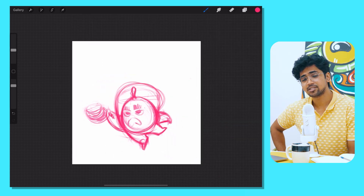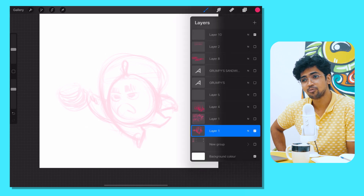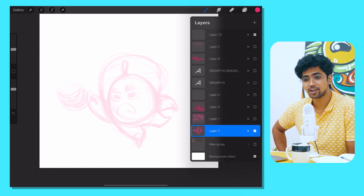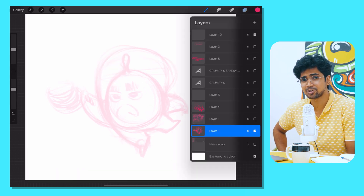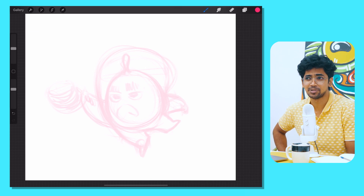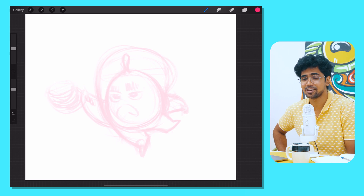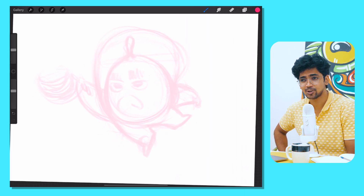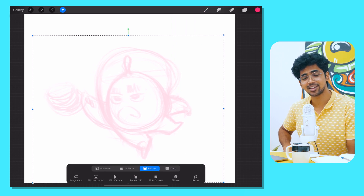Before we get into the topic, I want to talk a little bit about Drawing Camp. Drawing Camp is sponsoring this podcast. Drawing Camp is a program for you to level up your art in just 20 minutes a day — it's like a workout program where you press play and follow along, just like a workout DVD.